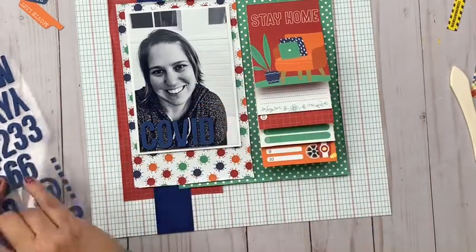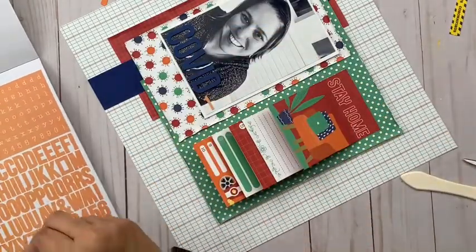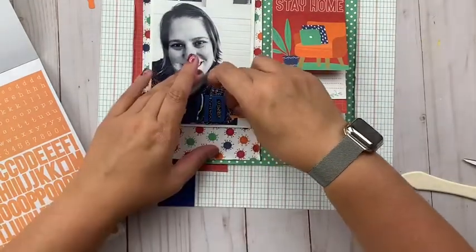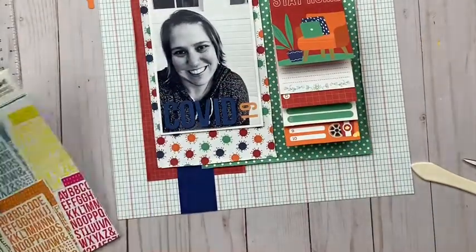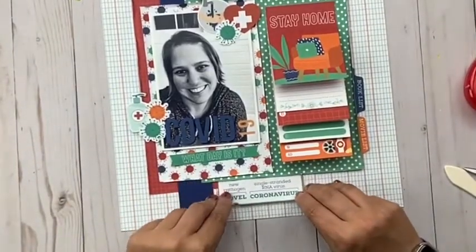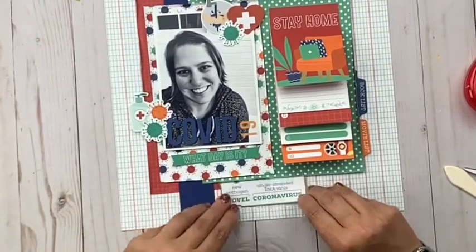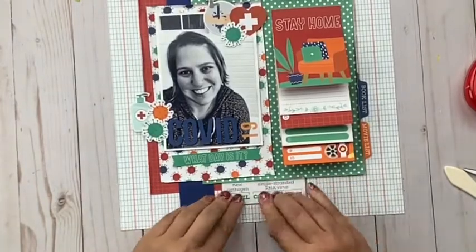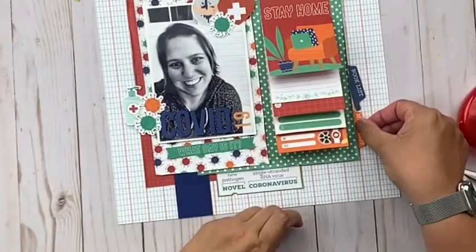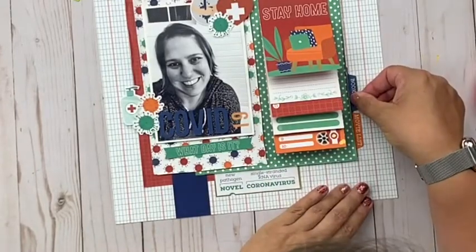Now I'm adding my title — these are stickers from Simple Stories and I'm putting 'COVID-19' on there using a combination of foam letter stickers and their Color Vibes sticker books. Then I'm going to go ahead and embellish. You can see I've got some clusters that I'm starting to build up here using different ephemera that came in the page kit, just trying to make the eye work around the layout and use different elements that I thought worked well in telling my story. Some of the pieces won't work perfectly for every single person's story, just like any other collection.